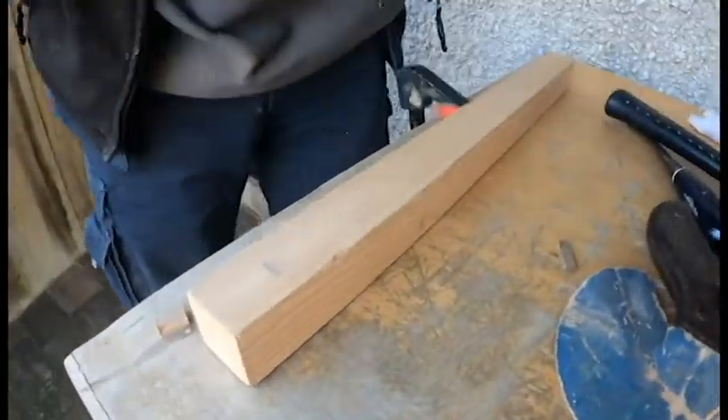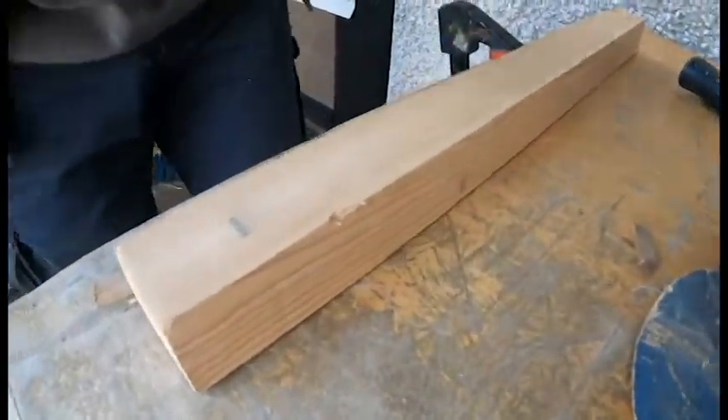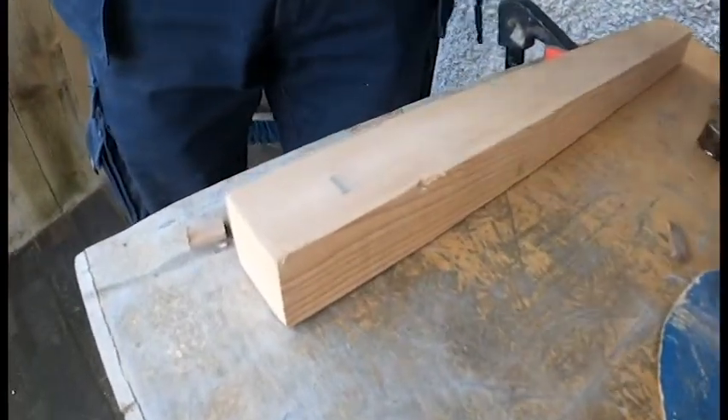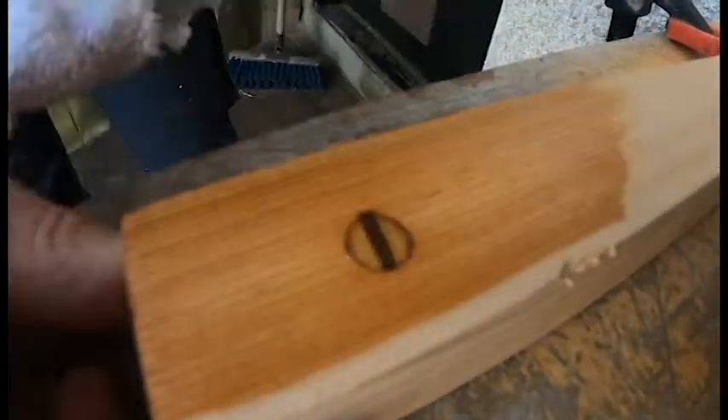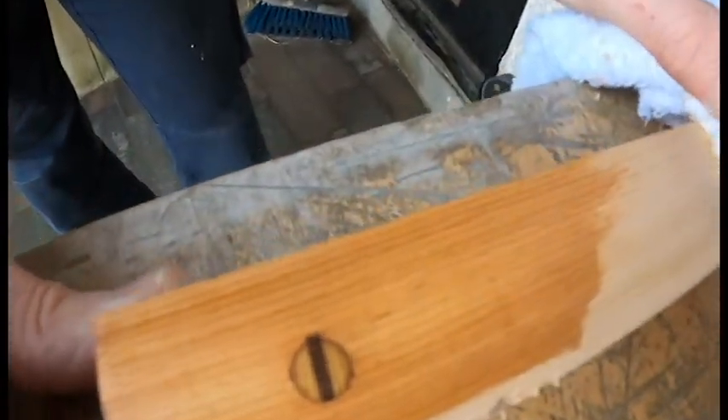Now we're going to put a little bit of oil on that, just to break the grain. There we are — finished trunnel.